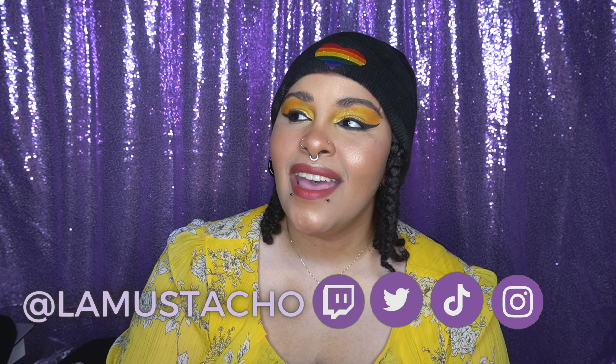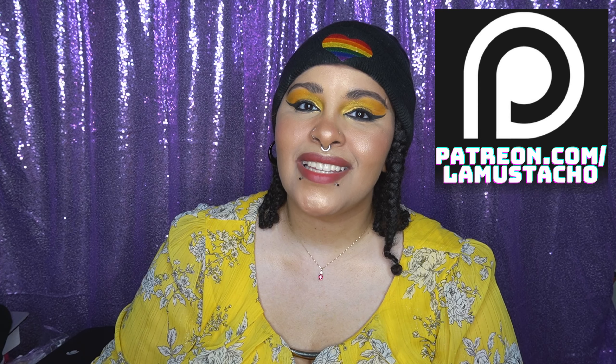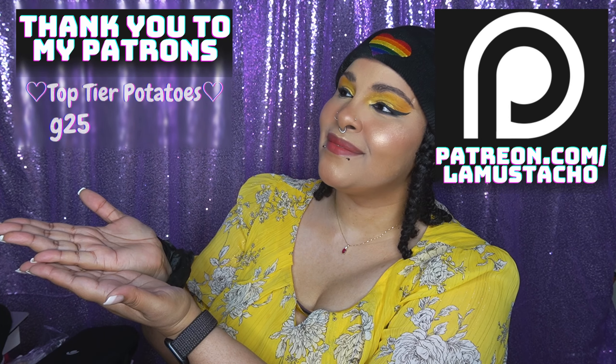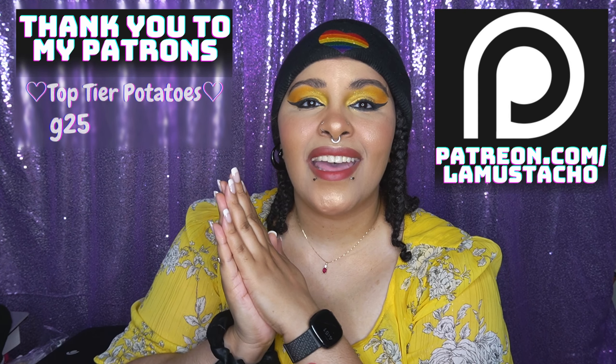Thank you so much for watching this video. I hope you enjoyed it — if you did, please like, comment, subscribe, and follow me on all my social media. Thank you to everyone who has been supporting me; you can also give extra support over on my Patreon. Yes, I have a Patreon and these are my supporters — you guys are all so amazing. I will see you guys in the next video, love you guys, bye!